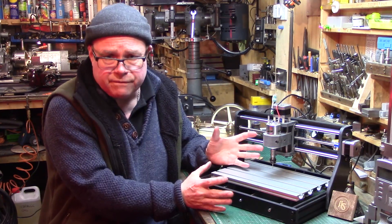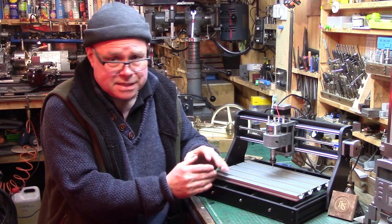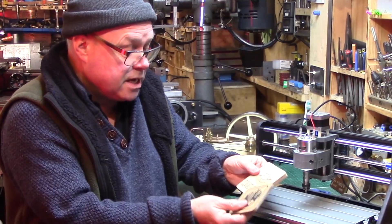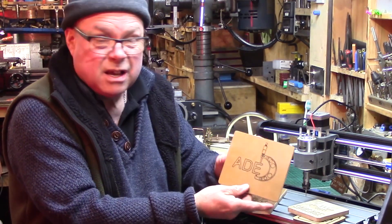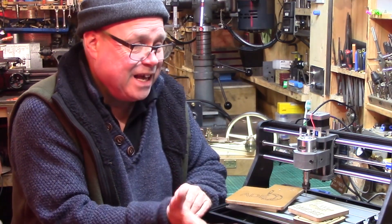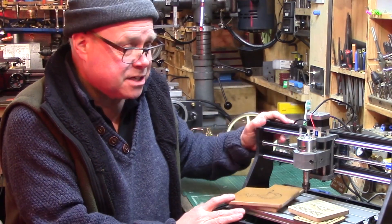For a sub-£150 CNC machine, it really is a fantastic introduction to CNC, even if you're not going to take it any further. It's still a great machine for making fun things like beer coasters, shed signs, and general stuff. It's excellent value, gives fantastic results after a little understanding, and it's simply lots of fun.